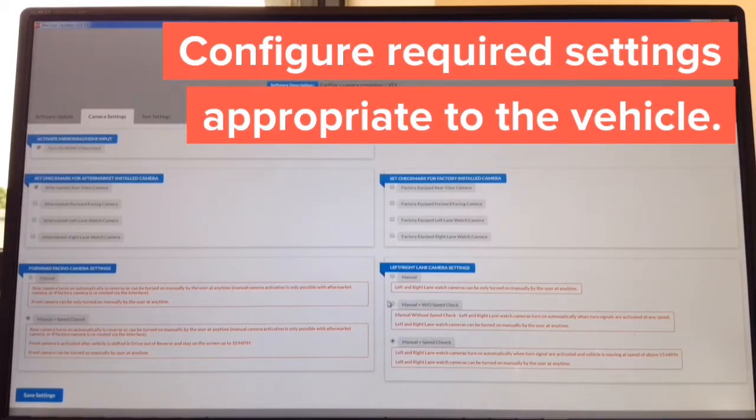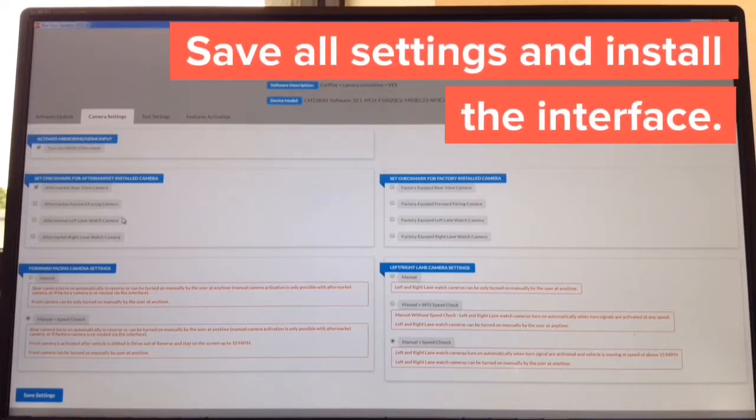If you're installing side cameras, there are three ways to operate them: manual, manual with speed check, manual without speed check. Everything is in plain English — no learning curve. The whole update takes approximately one minute. You just have to tell the interface if you're going to install any aftermarket camera and whether you have any factory cameras. It took about two minutes and thirty seconds for the entire process. Take it to the car and continue with installation.